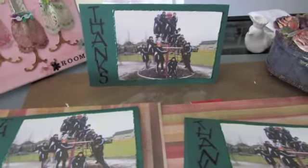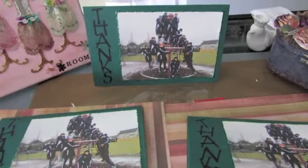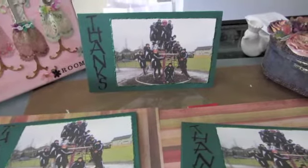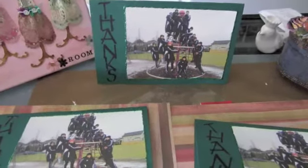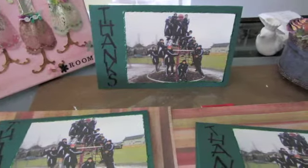I made three of them, and I just printed out a photo of the team. They were on some sort of playground thing during a break before a soccer game, and I just printed it out on a sheet of paper.